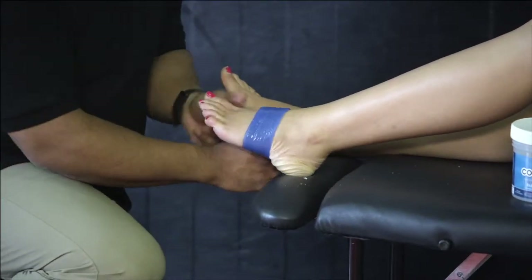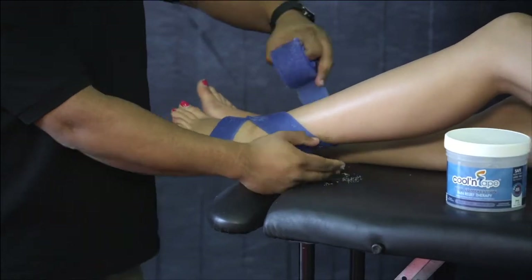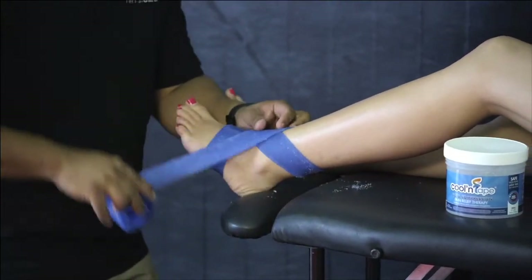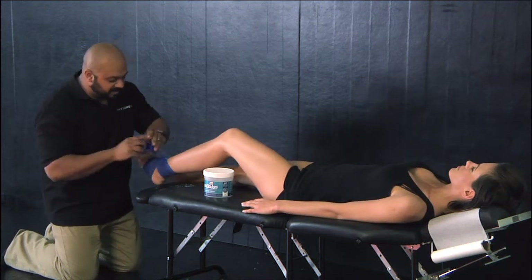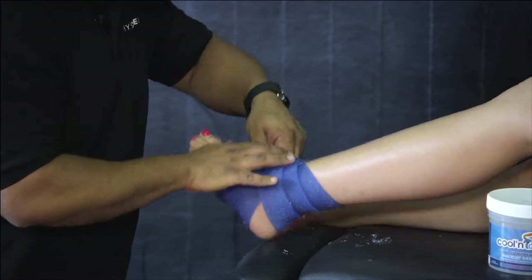So we're going to take it, wrap it underneath, wrap it over top, around, back down again, criss-crossing over. Trying to get as much surface area covered as we can to provide effective cryotherapy for the area that's injured.